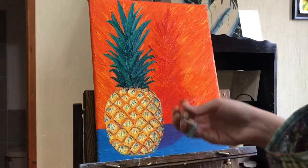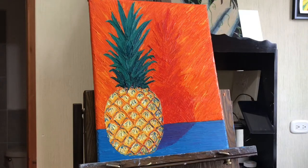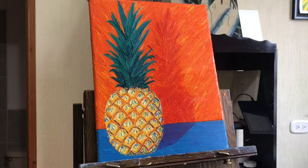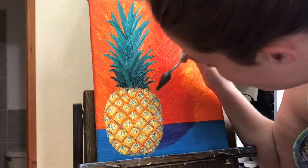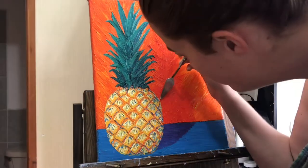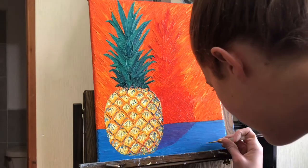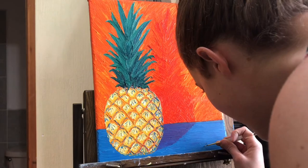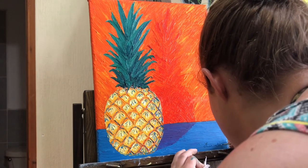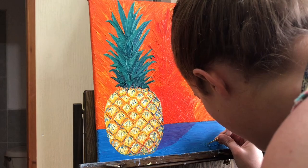As we start to wrap up, you'll see me starting to clean up a few things around the edges — fixing any green that I might have gotten onto the orange background — and then signing the corner, and that'll be it for this happy little pineapple painting today. If you have any questions about my palette knife painting technique, please feel free to leave them down below, or any comments or tips as well. What's your favorite style of painting? If you like this video and would like to see more like this, please hit the subscribe button — I'm planning on putting out a new video every couple of weeks. Thank you so much for joining me today; I've just been overwhelmed by the support for my new art channel, and I can't wait to see where this goes. I hope you have an amazing day and I will talk to you again really soon.